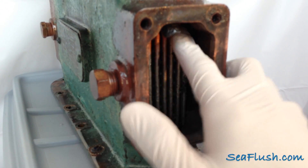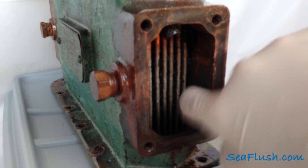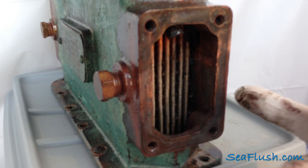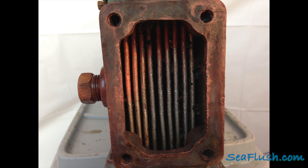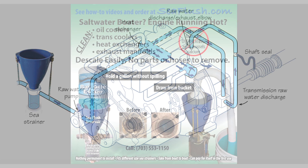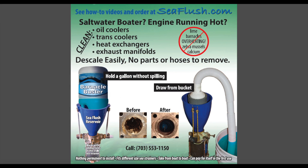Overall we were very impressed with how Barnacle Buster was able to descale this heat exchanger without any physical cleaning and just using the pickling method. The before and after shots are self-explanatory. Being able to use C-Flush to introduce a descaler like Barnacle Buster through the sea strainer and into the raw water systems of engines and generators gives boaters an easy option for preventive maintenance. Heat exchangers, oil coolers, transmission coolers, turbo components, exhaust elbows, and mufflers can all be cleaned without the need to remove any parts.